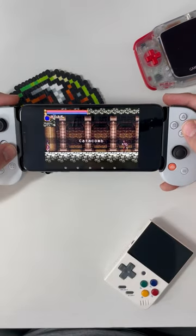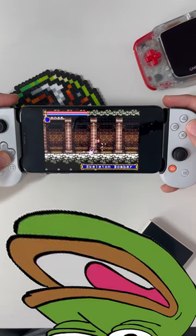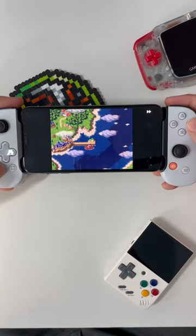Most any retro game up to PlayStation 1 and Nintendo 64 runs well. You do have to sideload all these apps using AltStore. What do you think about having a retro emulator on your phone everywhere you go?